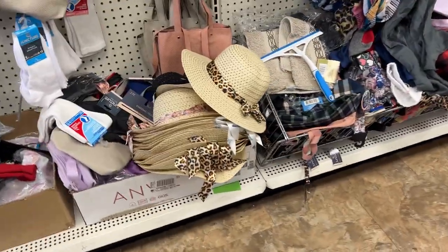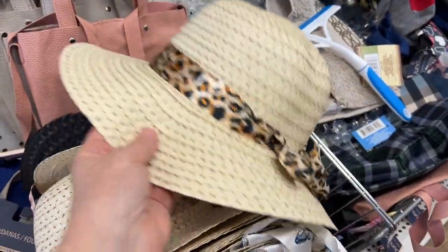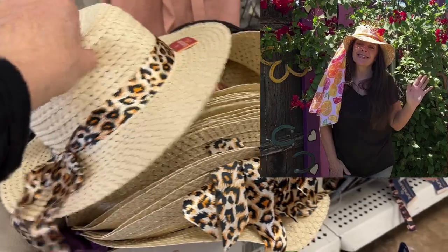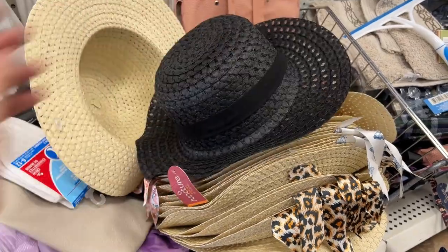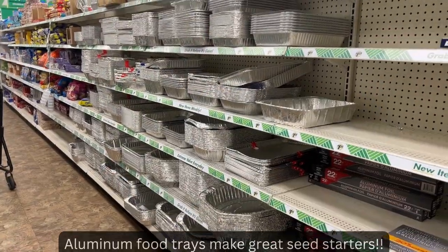Now you know where I get all my garden hats — I either get them at the dollar store or the thrift store. This one is really cute; sometimes I'll take off this little scarf and put my own around it. I think I might get this black one — maybe I'll get two, they're only a dollar, why not?